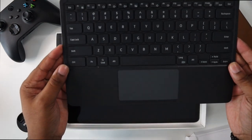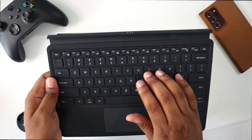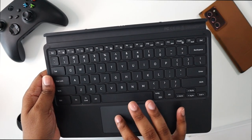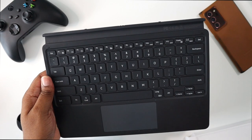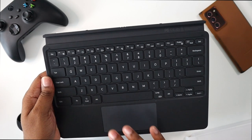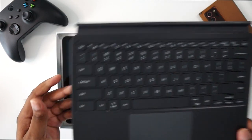And then this is the actual keyboard. It's a good keyboard — the keys have some nice travel to them — but the trackpad is probably where it falls short. The keys are really nice but the trackpad is probably where it falls short.